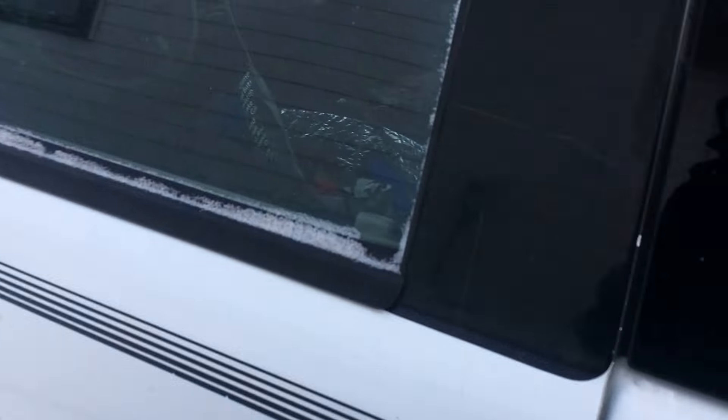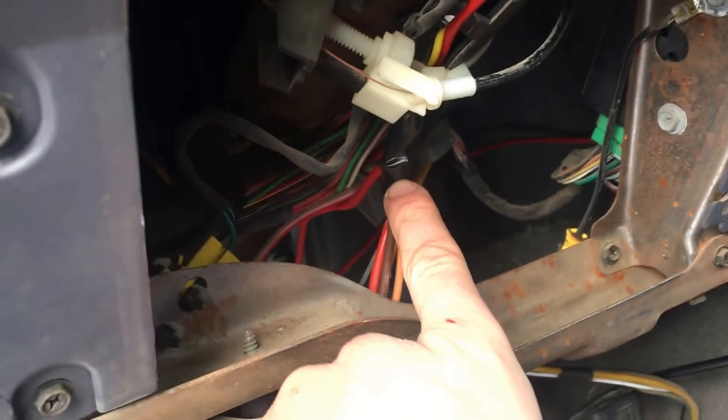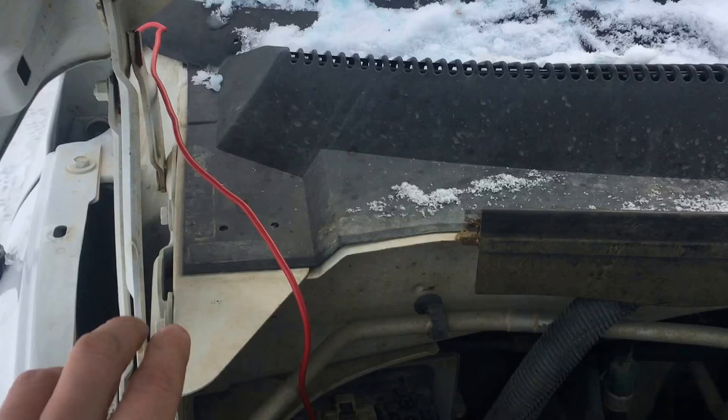Okay guys, this is the moment of truth. I've got my keyed ignition wire soldered in for my voltage regulator. I've got a wire coming up here, down and around. I'll have to clean up the wiring a bit, put it around the loom and such.